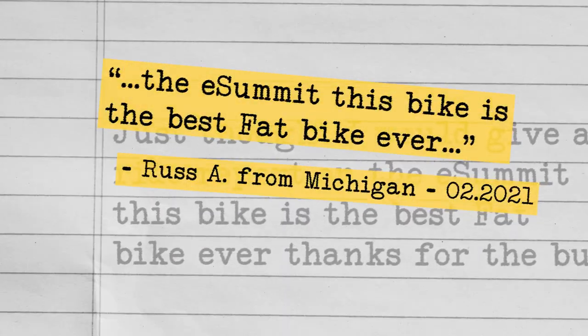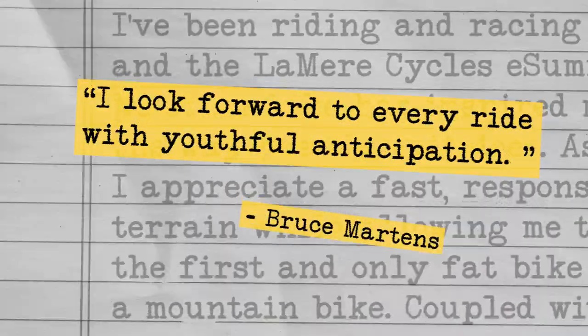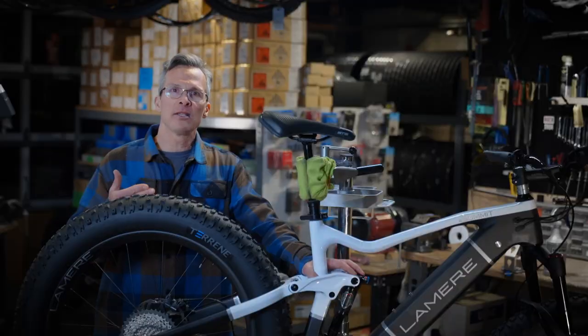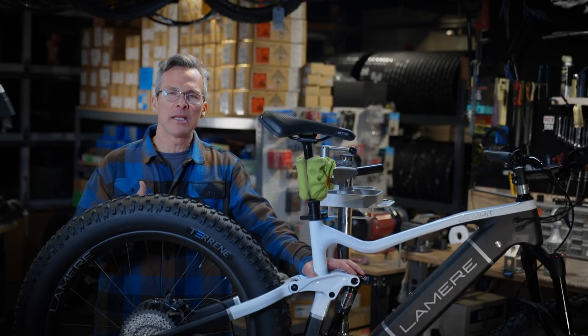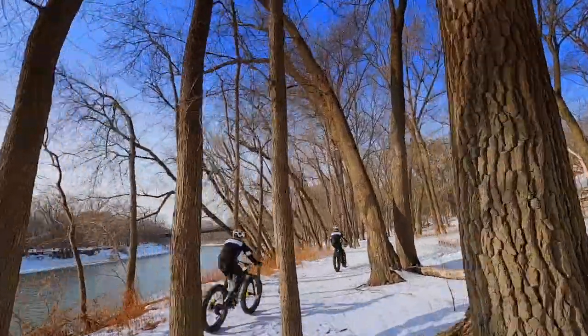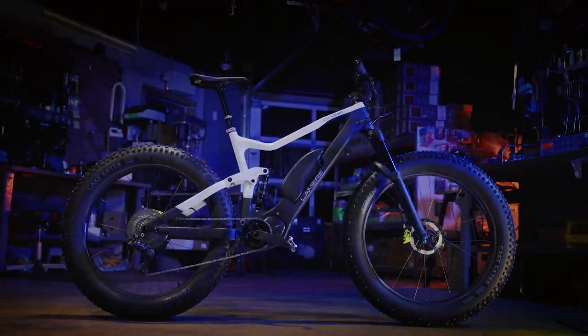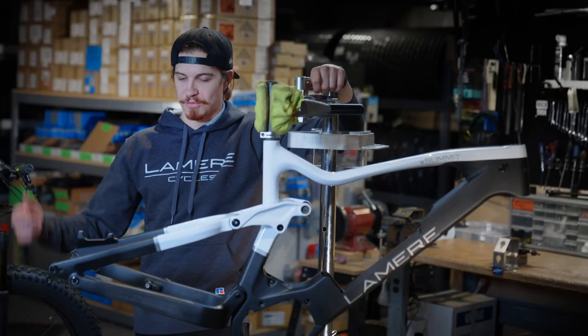The feedback has been outstanding. There has been so much demand for it. Using the bike differently is what really is fun for me because every day is a new adventure. It's about the most fun you can have doing anything. We're just really excited to put something so new and amazing and fresh on the market.